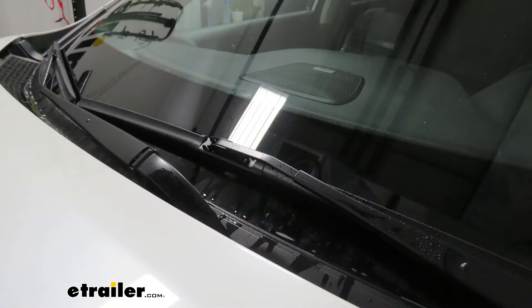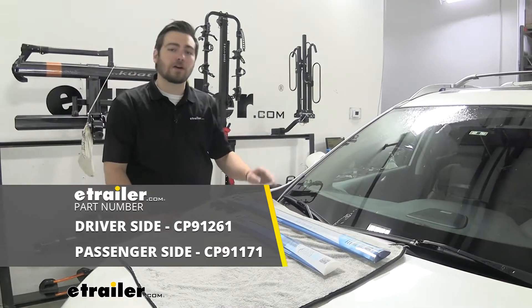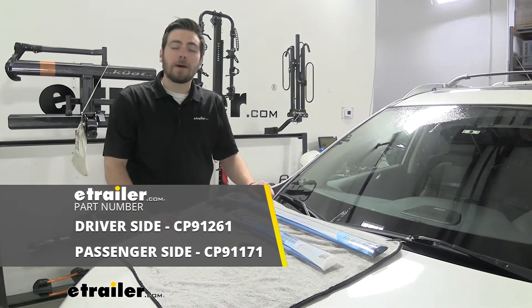Well, I think that about does it for our look at the Clear Plus IntelliCurve windshield wiper blades on our 2016 Nissan Rogue. I'm Bobby — thank you for watching.